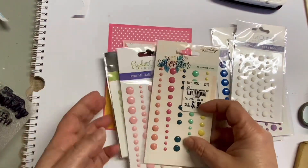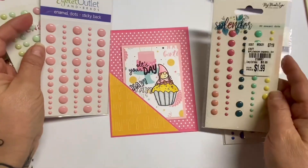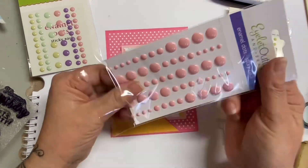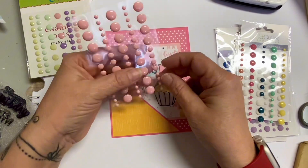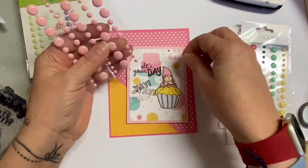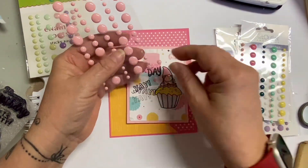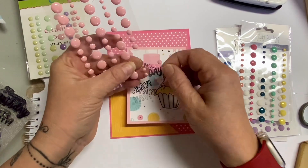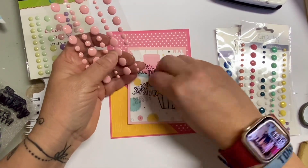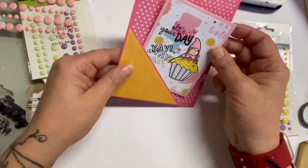Is a card complete without some embellishments? Sometimes, but this one I have all these enamel dots and I always forget to put them on — that's why we buy our stuff, right? Use our stuff! Since that card was going to be placed in the corner, I didn't want to put any enamel dots on that bottom left hand corner because I didn't want them to get caught up in the pocket. So I'm just putting those dots around the image in the middle and also the upper part.